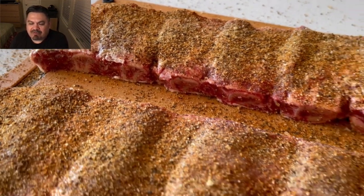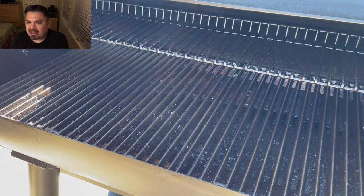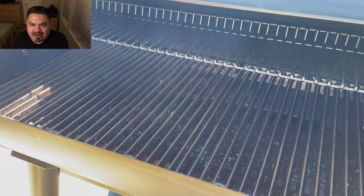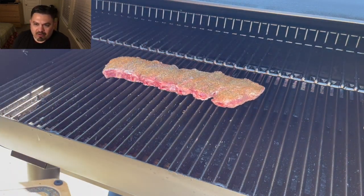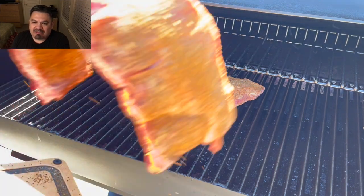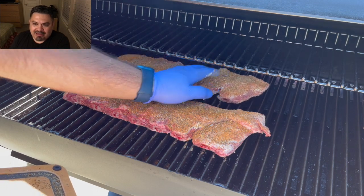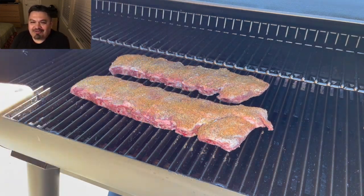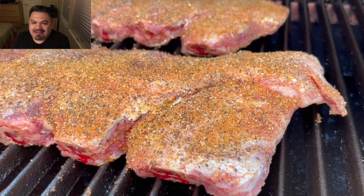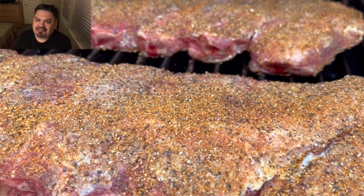We're going to cook these ribs for about four to five hours at 250 degrees. I'm not going to wrap them, I'm not going to spritz them — I'm just going to put them in the cooker and let them go bone side down, which makes it meat side up, and close the lid.